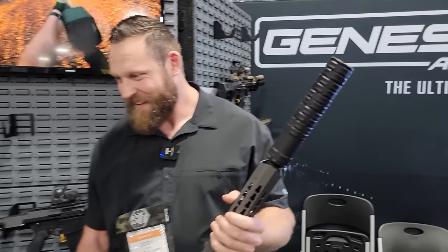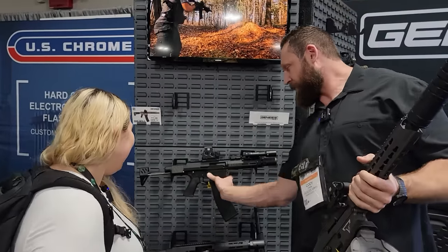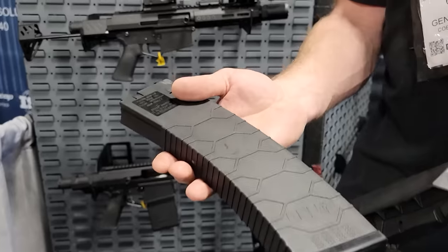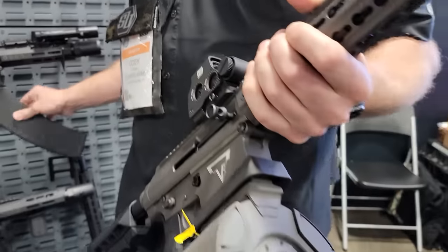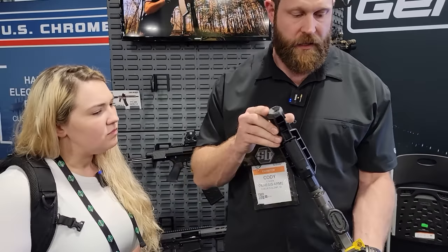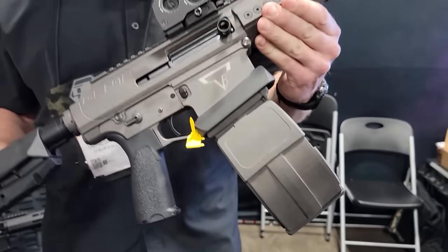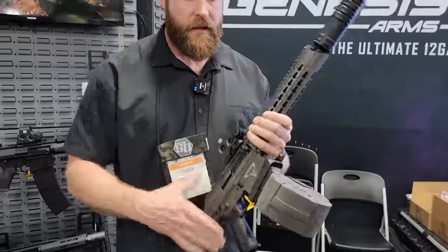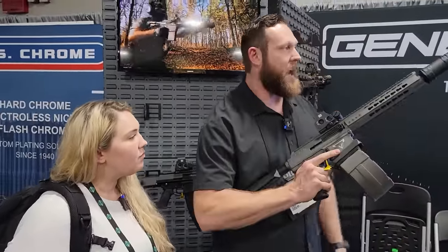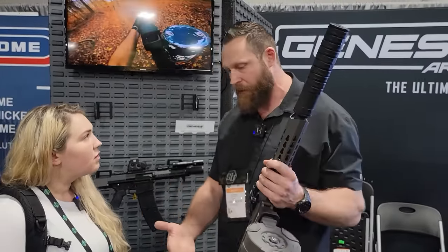The standard magazine for the John Wick shotgun is going to be a ten-round magazine, but later this year in Q3 we're going to be releasing our 15-round drum. This is a 3D-printed prototype, but it'll be out Q3. The biggest thing about having a drum is that it's going to keep a lower profile — we want to keep the size down dimensionally because it needs to be a compact system.